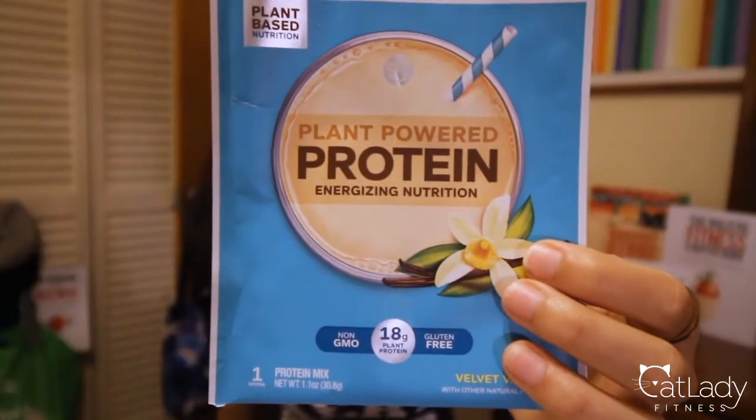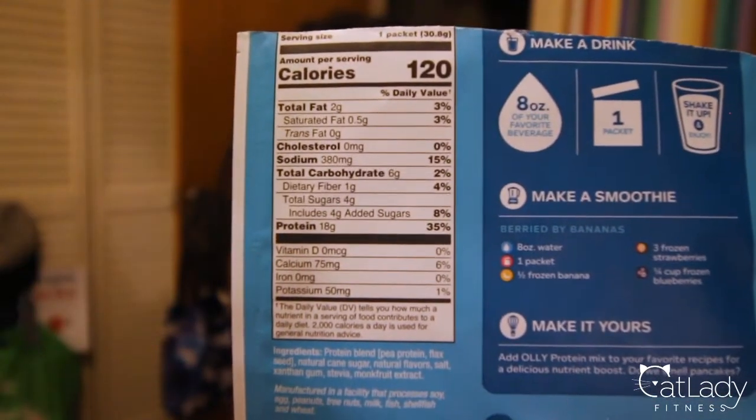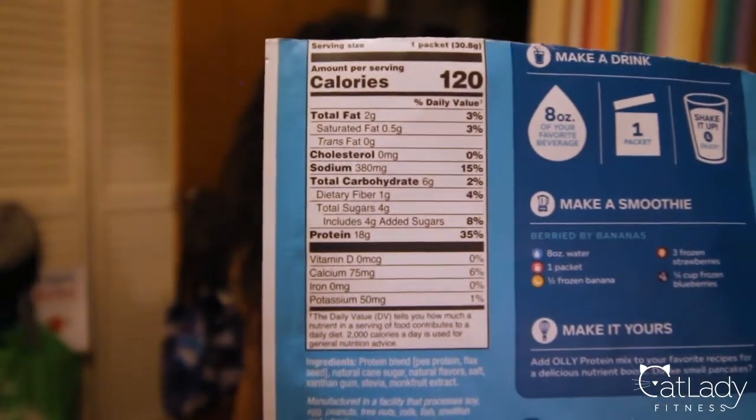The next plant-based protein powder is called Plant Powered Protein Energizing Nutrition by OLLI. I got this one from Target, and it's similar to the Trader Joe's when it comes to the simplicity of the ingredients — it just contains protein blend, natural cane sugar, natural flavors, salt, xanthan gum, stevia, and monk fruit extract. At first I wasn't sure how I felt about this one.